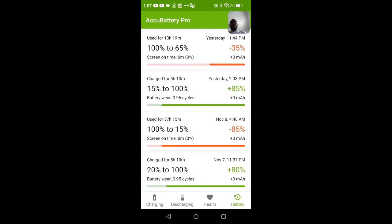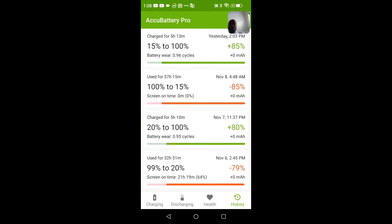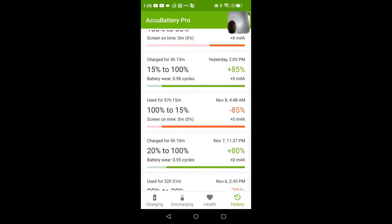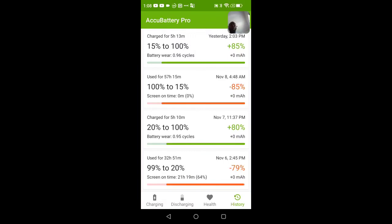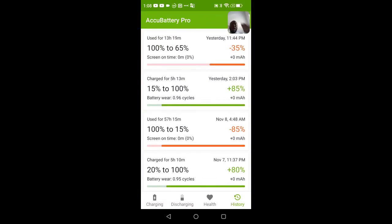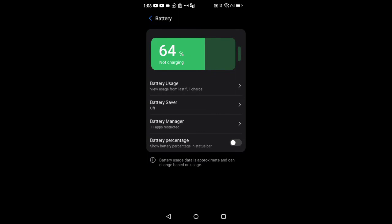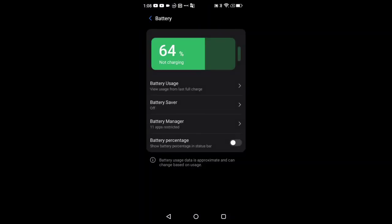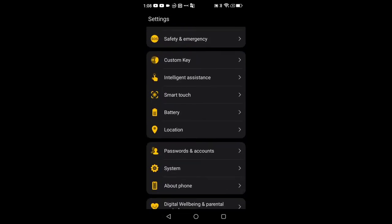I loaded up AccuBattery but it couldn't do a full battery calibration — it started showing screen-on time but then the detection disabled. For the last few charge cycles it's not registering screen-on time. I've charged the device twice in about four days. There's a battery percentage widget and toggle, but I turn that off when I install AccuBattery since AccuBattery has its own percentage.